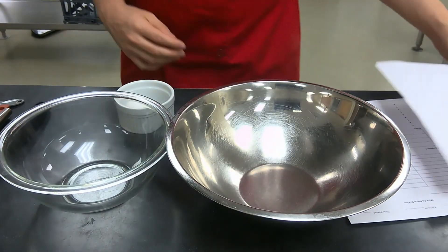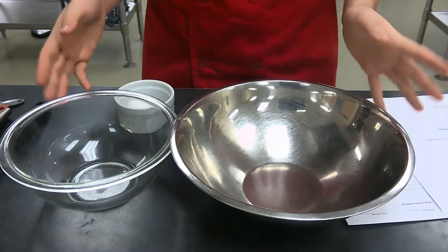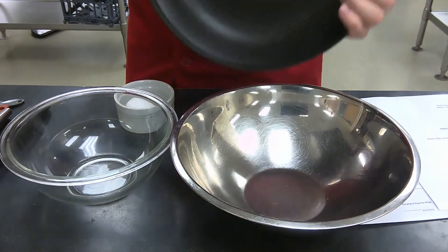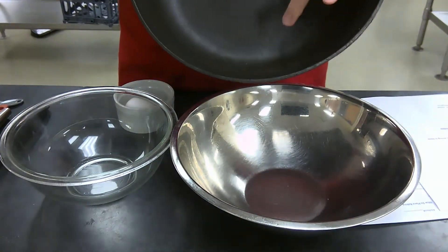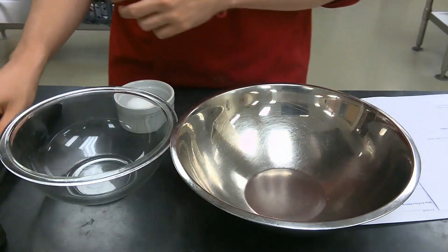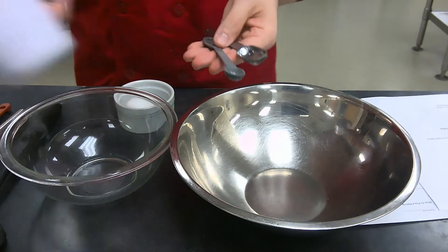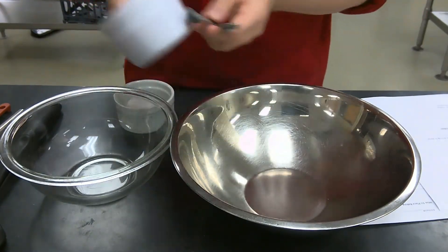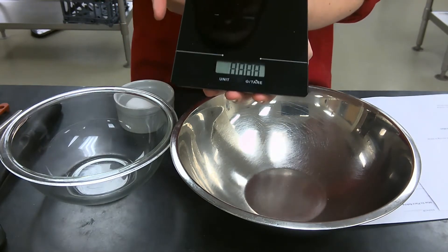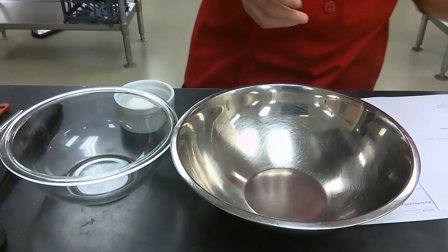What we're going to be demonstrating today is simple, just regular good old-fashioned pancakes. The equipment you're going to need is two mixing bowls, a large frying pan preferably nonstick, a spatula, a whisk, a rubber spatula or something to stir with, measuring spoons, and measuring cups if you do not have a baking scale.